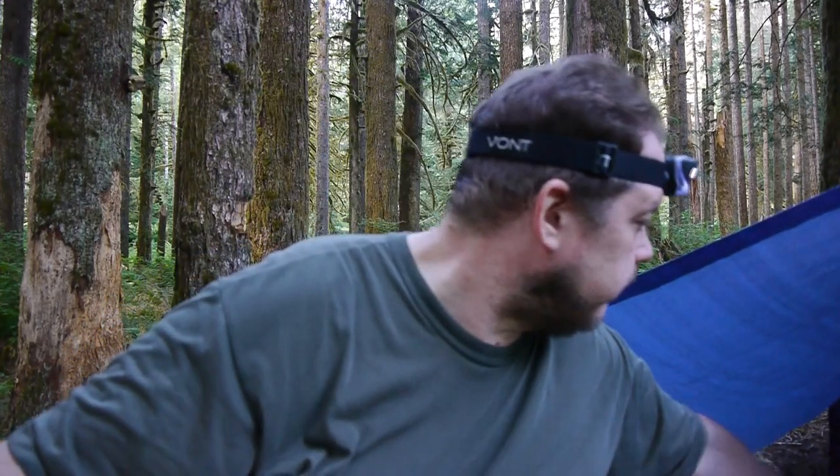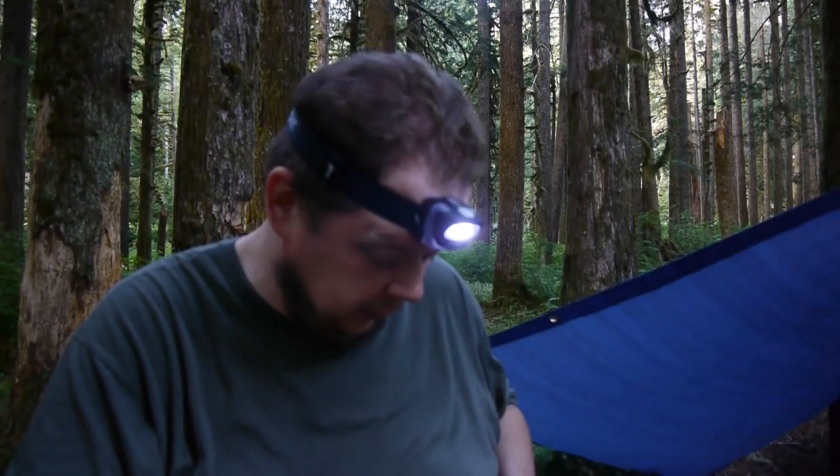When it gets dark we'll see how it does. I'll probably get another one too. I don't know if that's the same with every package, but you get two of these and they're really reasonably priced as well. We'll see how that works tonight.